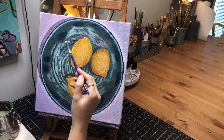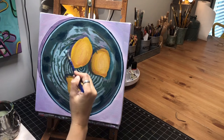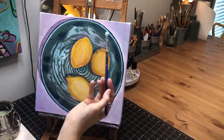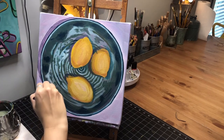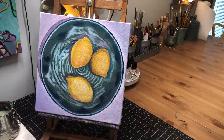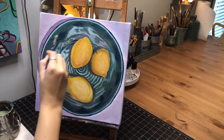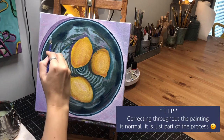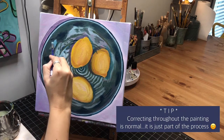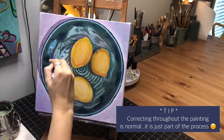I'm still noticing some places where I want some of the lighter color. In this area I've gotten kind of really dark and it's actually more of a lighter blue in there, so I'm going to go in with some of that teal color I had earlier and add a little bit more of it around the edges because I feel like it's getting too dark.